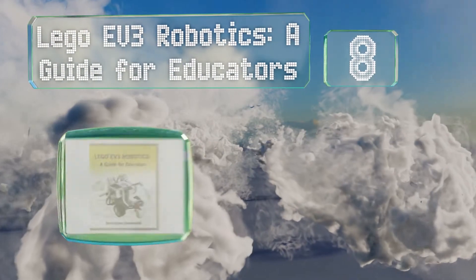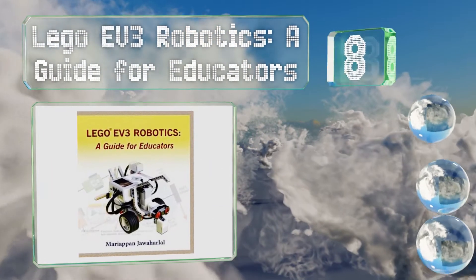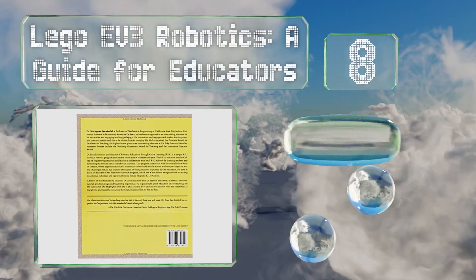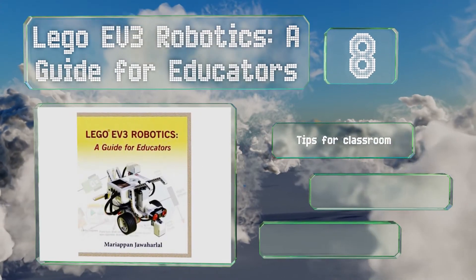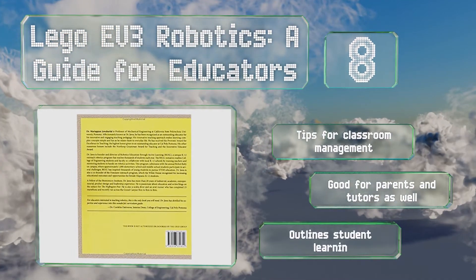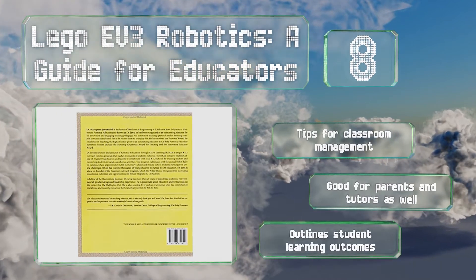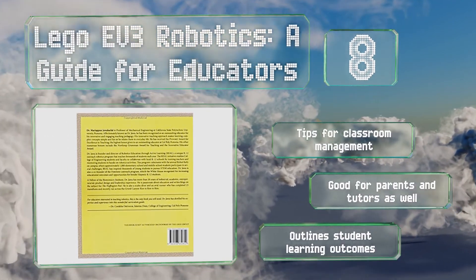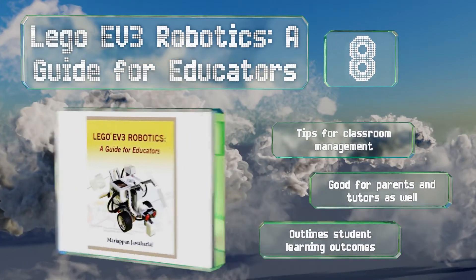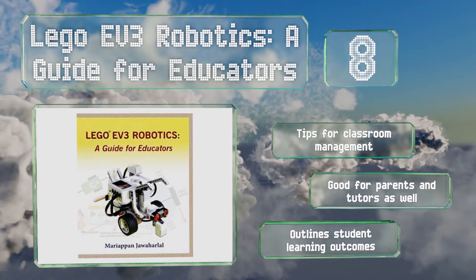Coming in at number eight, Lego EV3 Robotics: A Guide for Educators lays out a structured curriculum that enables teachers to provide their children with a solid foundation in the subject. It covers everything from engineering terms to sample codes and provides clear explanations along the way. It includes tips for classroom management and outlines student learning outcomes. It's good for parents and tutors as well.